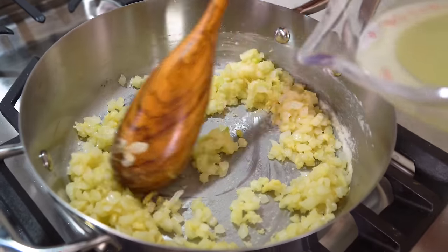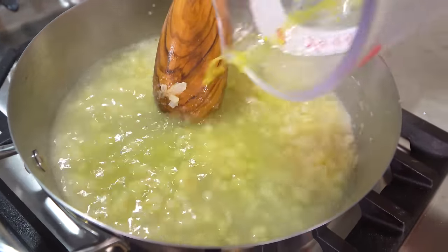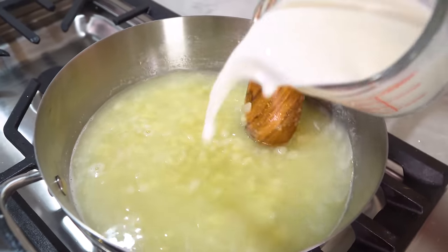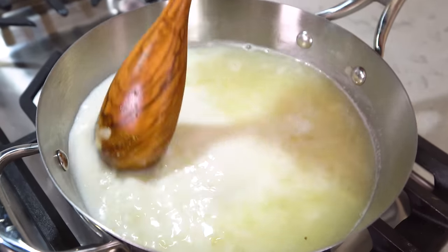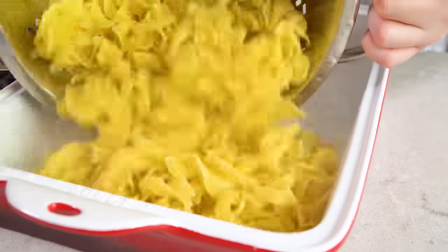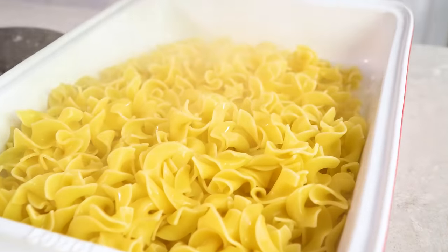Then you're going to pour in 2 cups of chicken broth along with 1 cup of milk. Stir this all together. Bring this to a simmer and cook it until it's thickened and then remove it from the heat. Pour your cooked pasta into your prepared 9x13 pan.